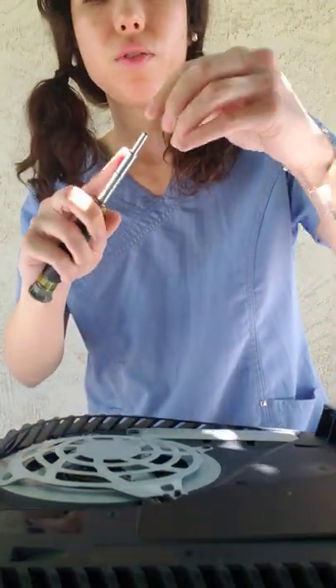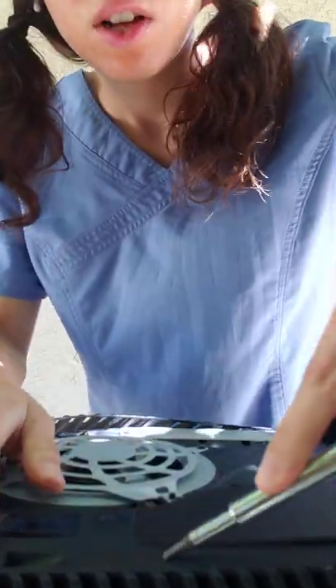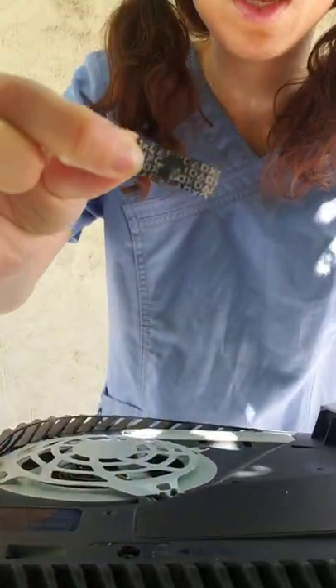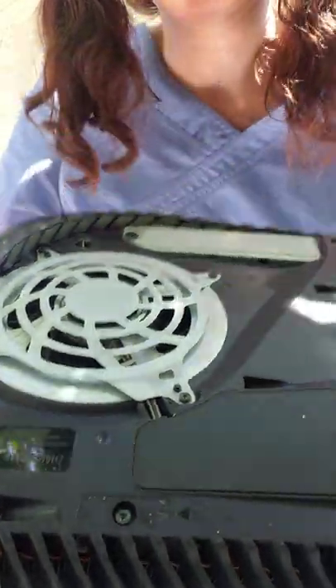I have my screwdriver. For this one, I like to use a flat head. Let's take this warranty sticker off — there we go, warranty sticker off. And then you'll see that screw right there. That's a T9 screw.